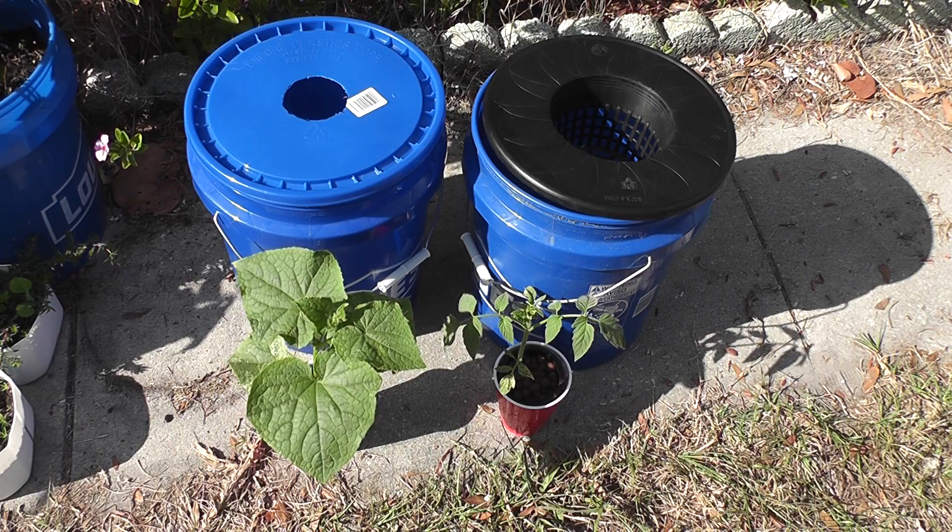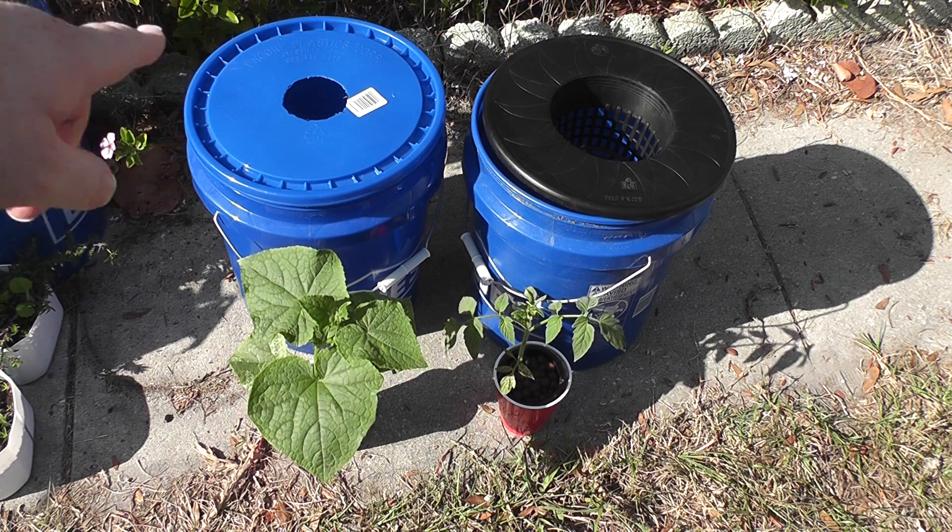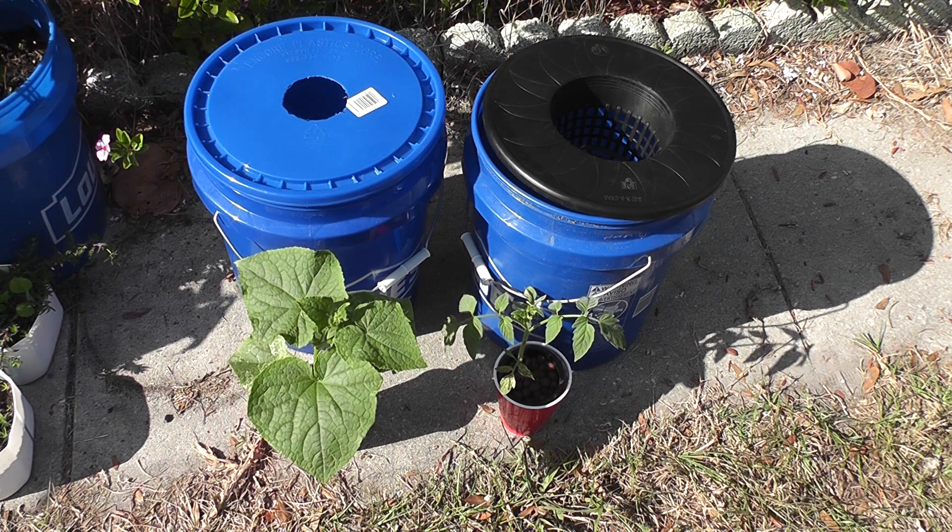I'm going to go ahead and add more water to both of these and mix as I go. I'm going to do 4 gallons, and that hopefully will bring it up to the bottom of the net pots. Then I'll have a gallon on hand that I can add to either one depending on how much water is already in it. That's it for now — I'll try to bring you guys back as I'm going through the process. Thanks.